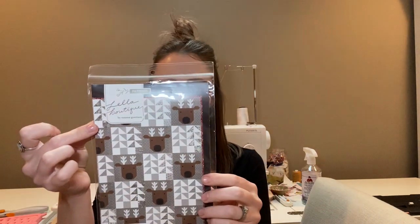The pattern I'm going to be working with is Reindeer Crossing, and it's going to make these really super cute little reindeers. This is a Lila Boutique pattern by Vanessa Gordson. The finished block is 16 by 16, and the finished quilt is going to be 80 and a half by 80 and a half — so a pretty decent sized quilt.